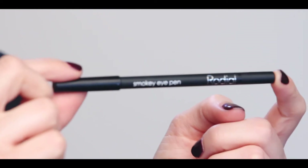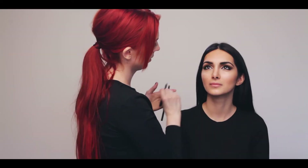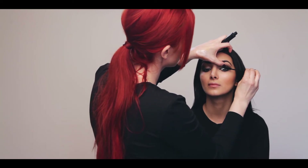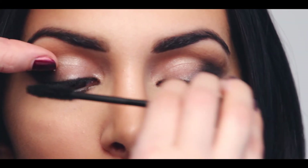To get Kim's bright-eyed look, smudge the black smoky eye pen underneath and smoke out the liner with the smudge brush. Next I'm going to apply a few coats of the XXL mascara — it's important to build it up as much as you can to really create that faux lash effect.